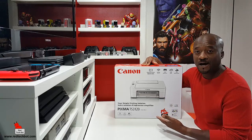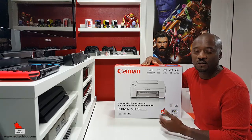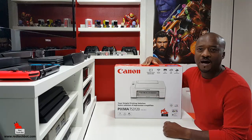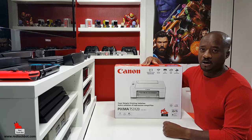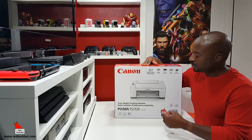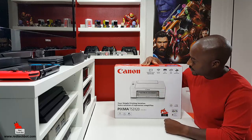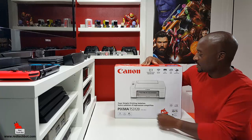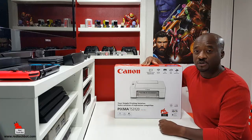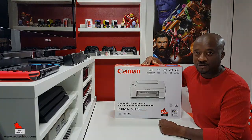This is the Canon IJ setup video, also known as the Canon Inkjet printer setup video, which also includes a review and overview of this particular Canon wireless printer, the TS-3120. So that being said, let's get right into it.